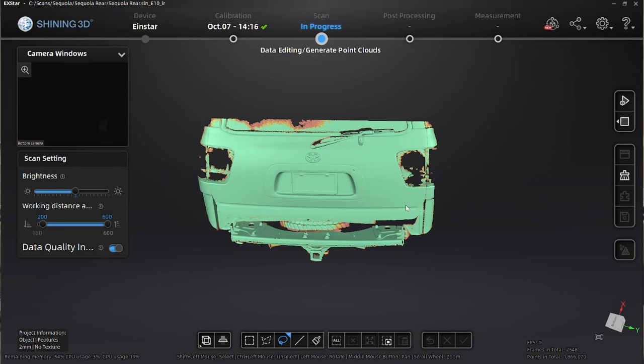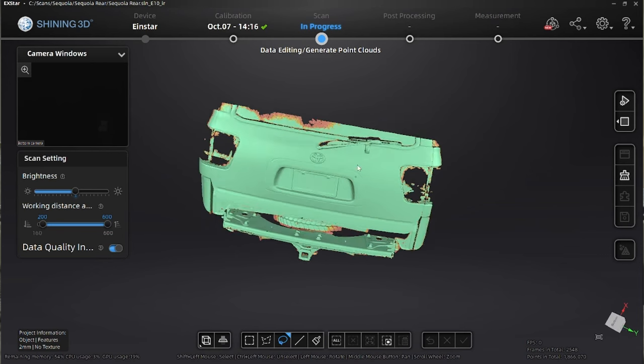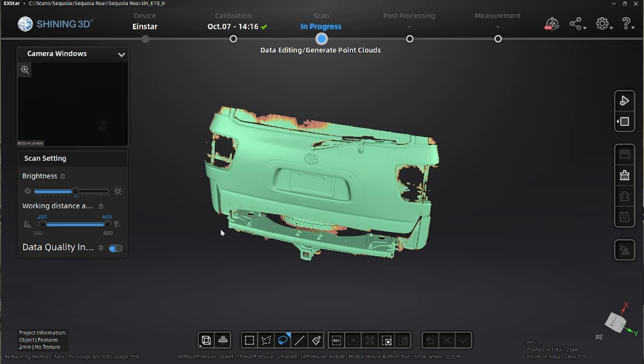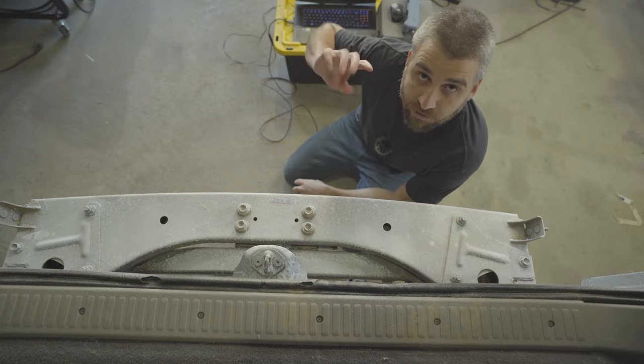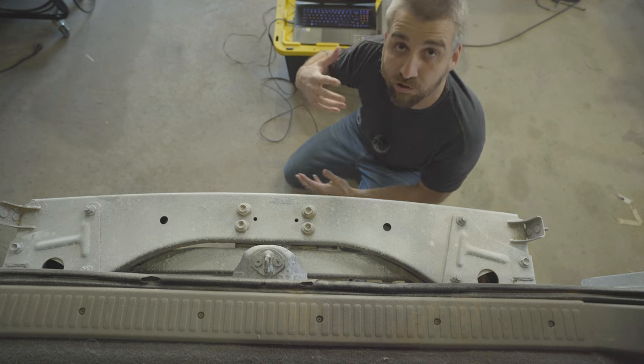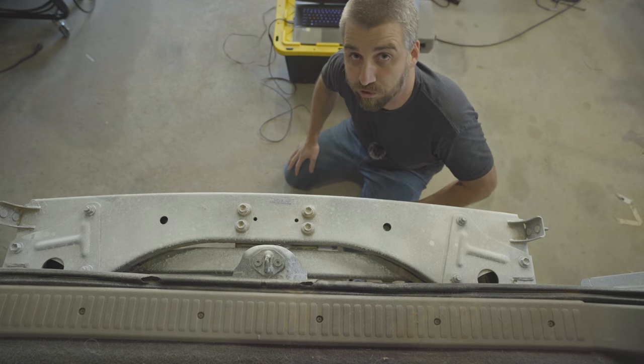Now we have the rear hatch in the scan — that's all I need for reference. When doing multiple scans, make sure you capture shared geometry between them. In this case I'm using the cross member as shared geometry, which will help align the multiple scans into one when I go to mesh it. Now that scanning is done, we'll take it inside and I'll show you how to align them and export the mesh.